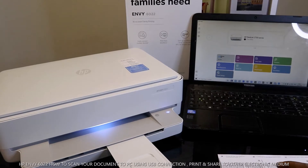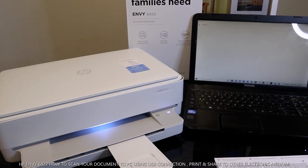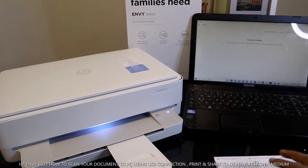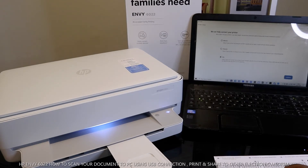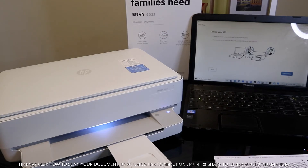Once you select the HP Smart app, give it time to load. Then click 'Add a printer' — it will now search for available printers. It says 'Set up a new printer'. It's asking you to select either wireless or USB, so we select USB cable and click Continue.